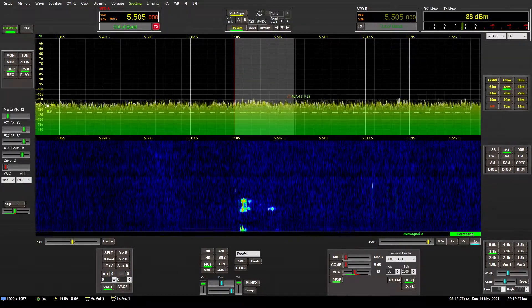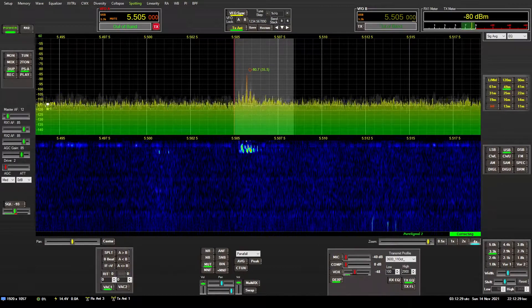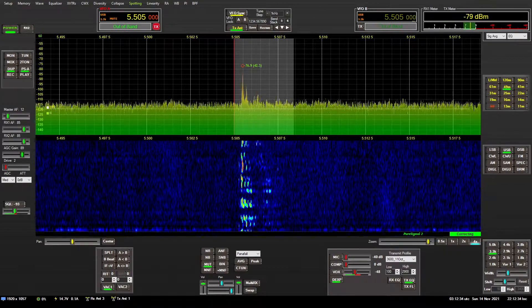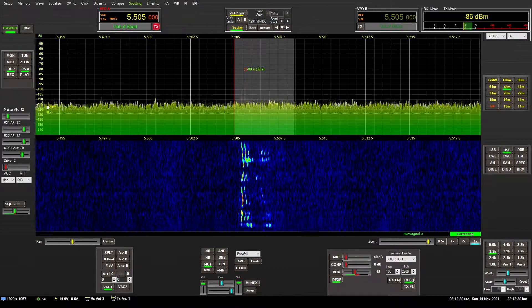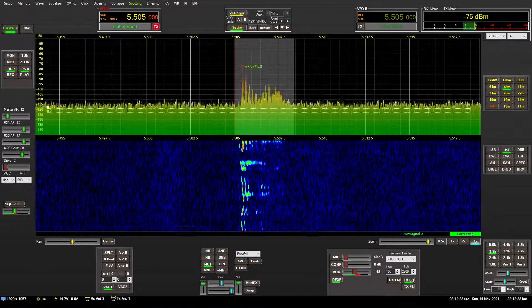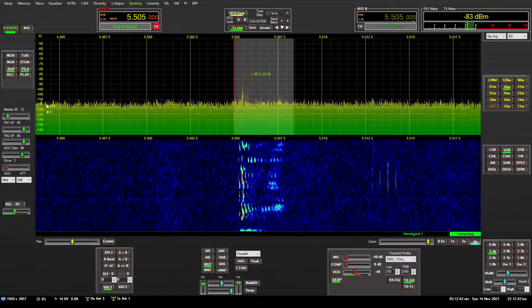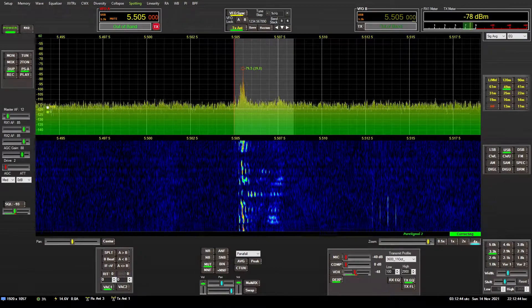This is a continuous audio broadcast of aviation weather conditions, but it will help illustrate how well you can compare a beverage antenna against a typical wire antenna that you would use for transmitting. So what you will hear and see is my transceiver tuned to 5505 kHz.